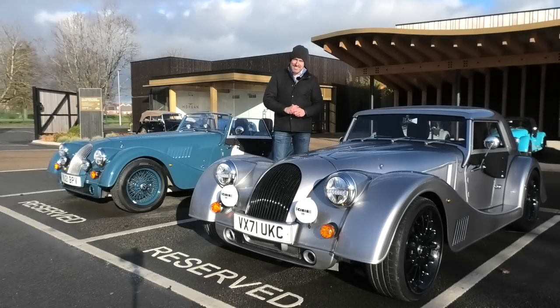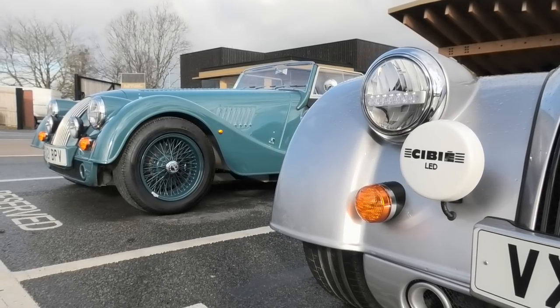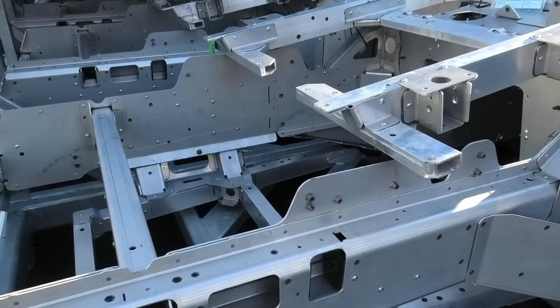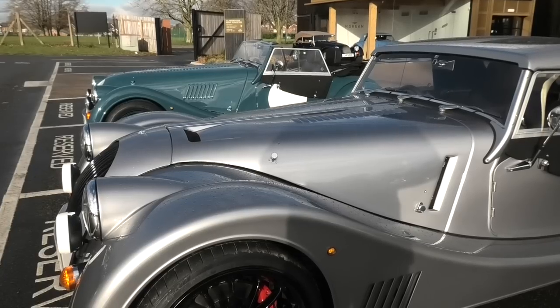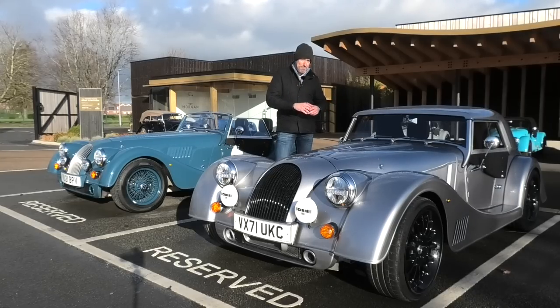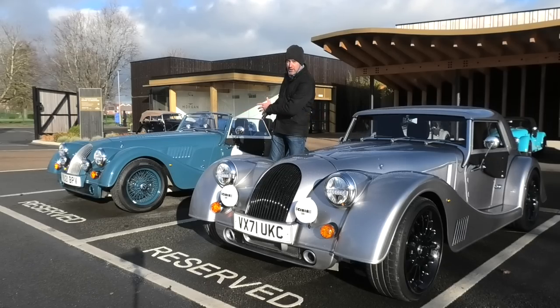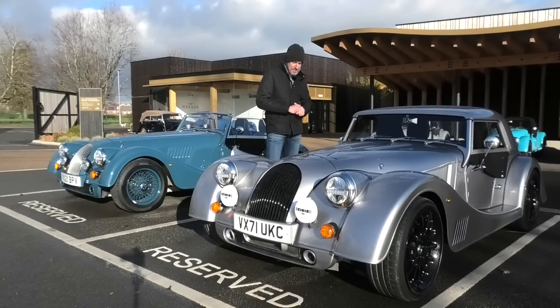Welcome to the Morgan Plus Six. Although these cars look very similar from the outside, underneath the underpinnings are the same - they're both based on the same bonded aluminium chassis. The big difference is an uplift in power. Underneath the bonnet we have the epic BMW B58 engine, the inline six-cylinder, giving 340 horsepower compared with the Plus Four's 255. There's no manual option in the Plus Six, so we've got a flappy paddle gearbox, and again no driver aids whatsoever apart from ABS on the brakes.